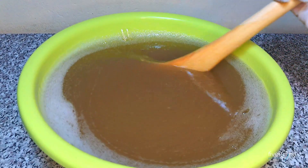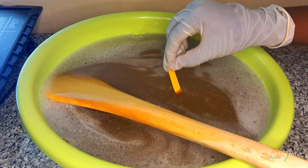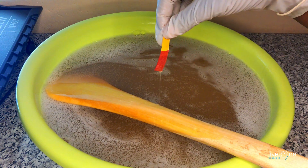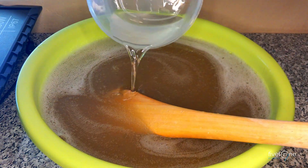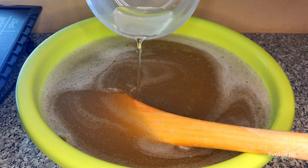Mix thoroughly, and after about 5 minutes, test for pH. If it's red, it means it's still at 1 and very low, so we need to add more caustic soda solution. Don't add too much, as it could cause the pH to rise too high.